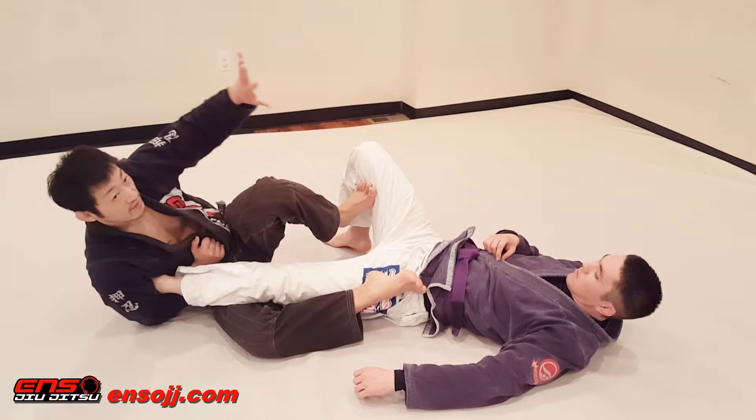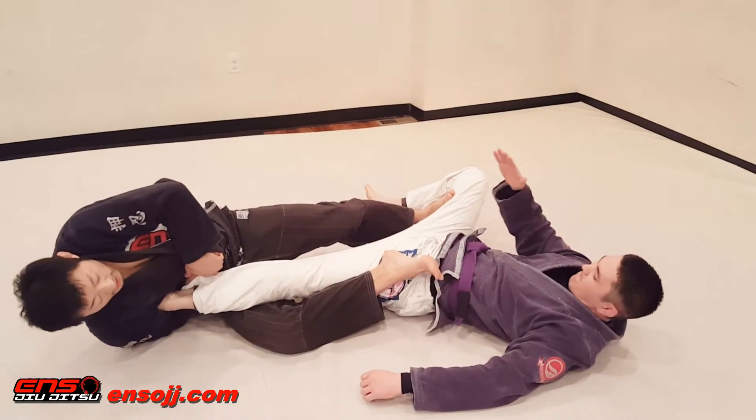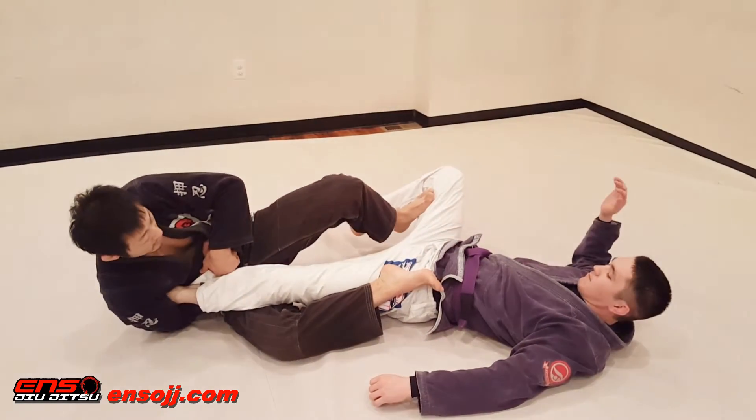Once I've got this, I'm going to let this go, start pushing, catch over here, just going to keep stretching, and go for the ankle lock at the same time.